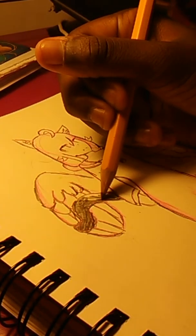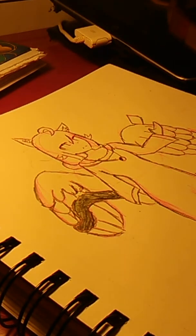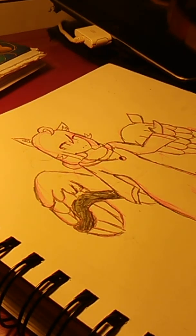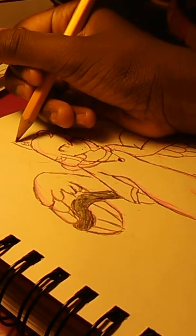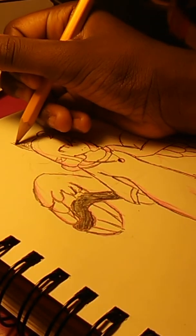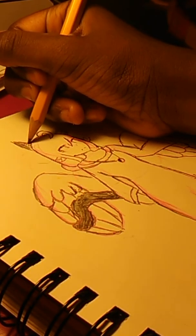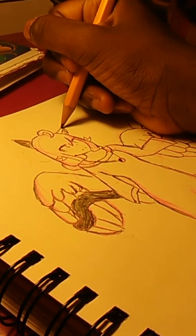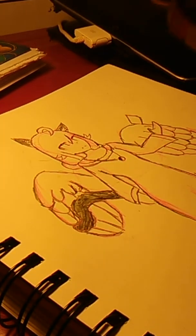It's eight o'clock, time to get ready for school. I started at like 8:40, so I spent about 20 minutes. So this video is going to end at about 20 minutes. It took me about an hour to do this whole drawing, including the colored sketch.